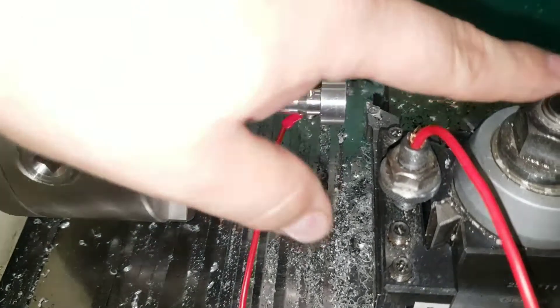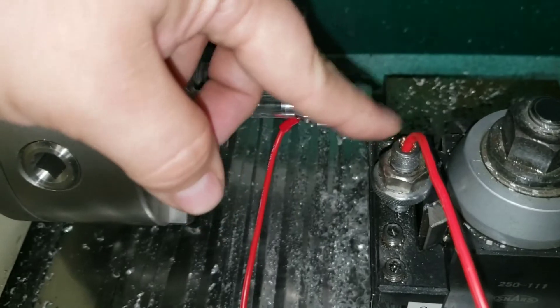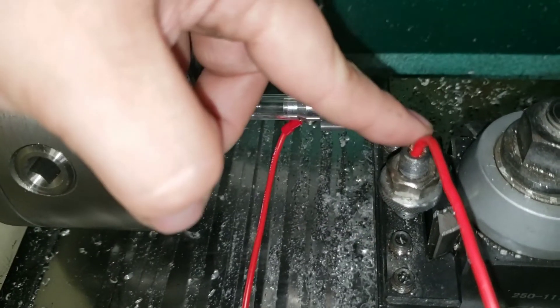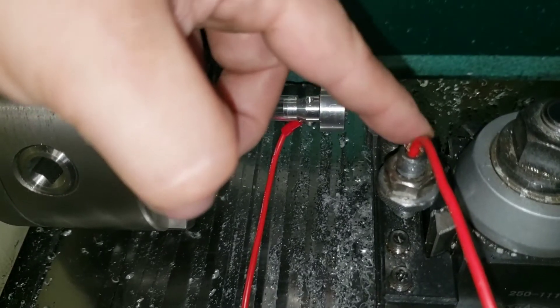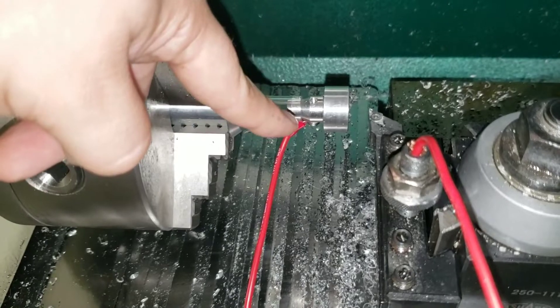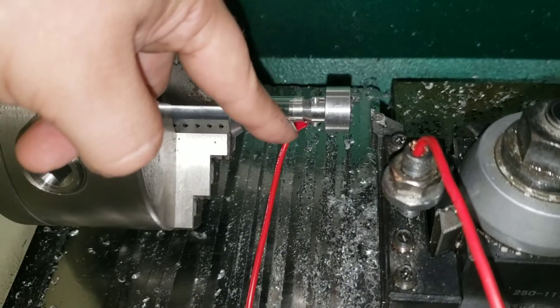I don't have an alligator clip for this end. This is the machine ground, which the machine is grounded. It'll work without this connected, but I have an actual ground running right to the Acorn board, and then this is just running to pin seven on the Acorn.